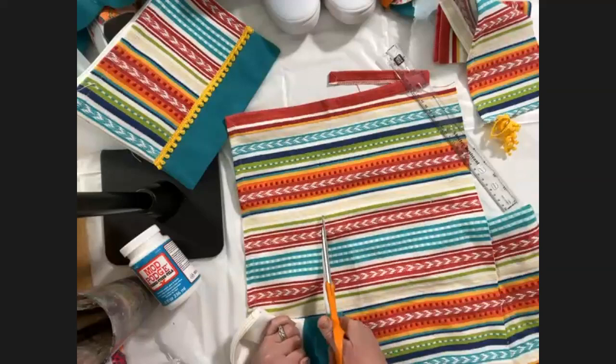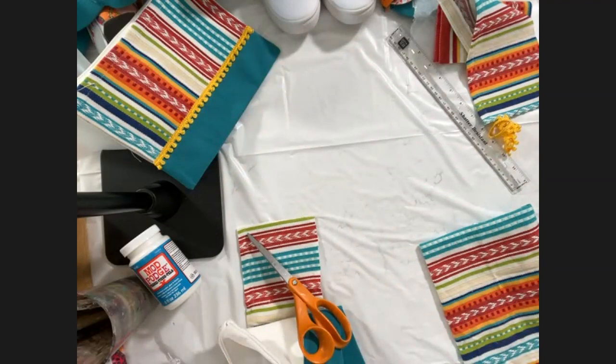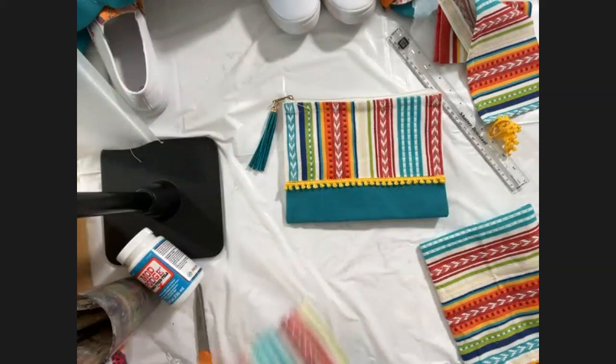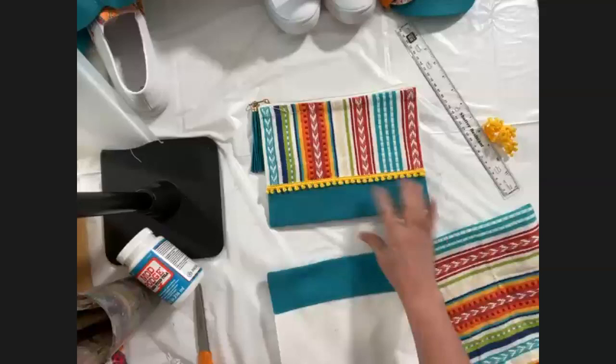There's a question: will this work with embroidered patches? Yes, it does! You can use Fabric Mod Podge on any kind of patches for backpacks or jean jackets. Apply it directly to the back of the patch and put it on — you won't need to seal it. You'll want to leave the patch on for a good couple of hours before moving your jacket or backpack around.